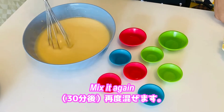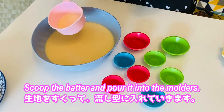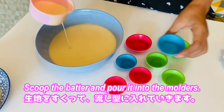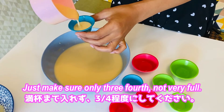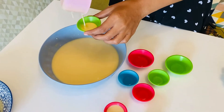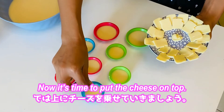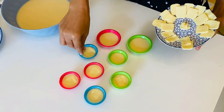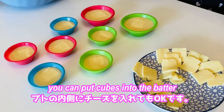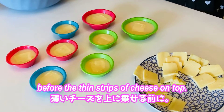Mix the batter again — it's now ready. Get a scoop, scoop the batter, and pour it into the molds. Make sure they are only three-quarters full, not very full. Now put the cheese on top. If you're really into cheese, you can put cubes into the batter before placing the thin strips of cheese on top.